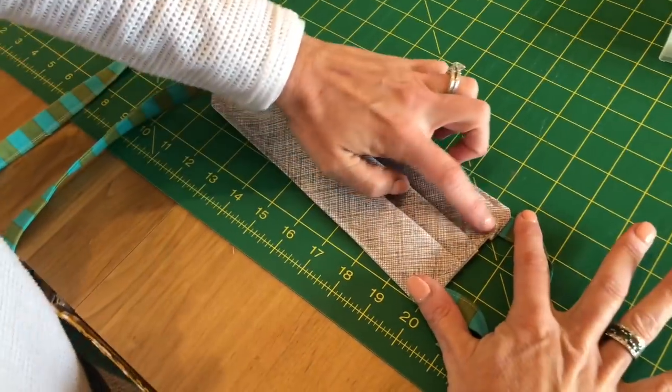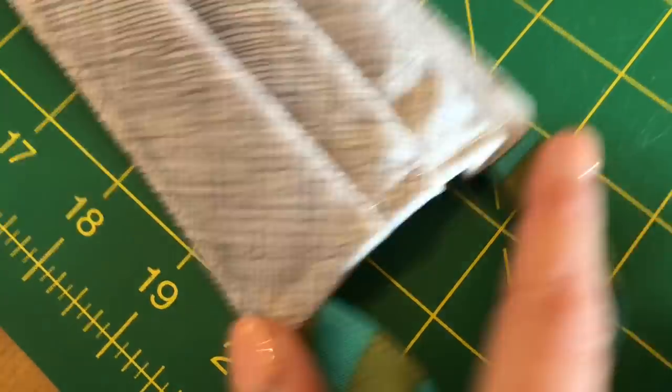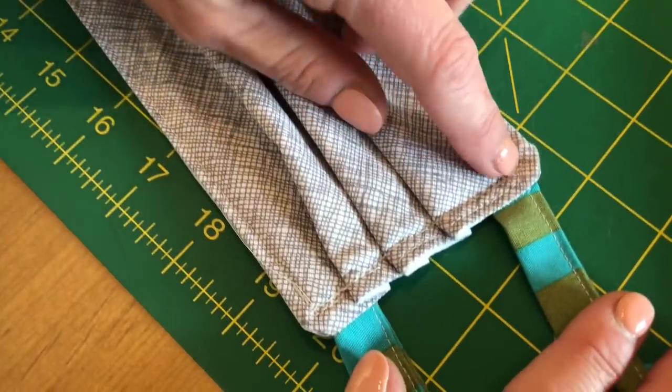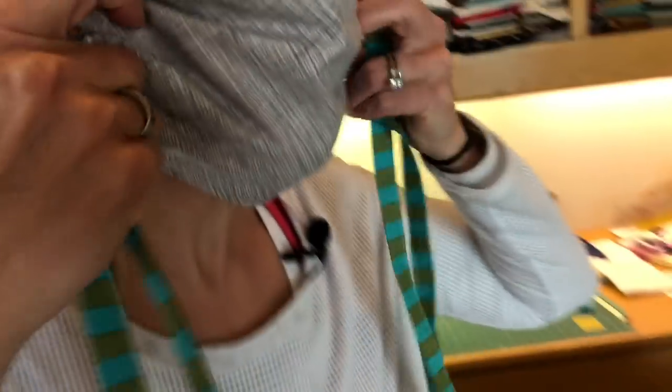Top stitch along here — make sure you back stitch at the beginning and end to hold the stitches in place. Same with this side: back stitch, stitch, back stitch. And then your mask is complete! Just tie it up and away you go.